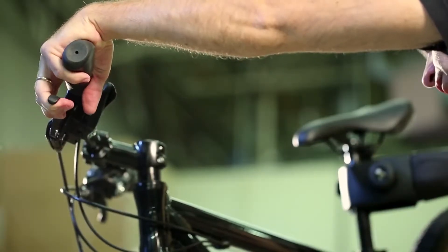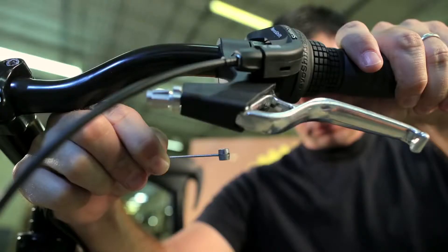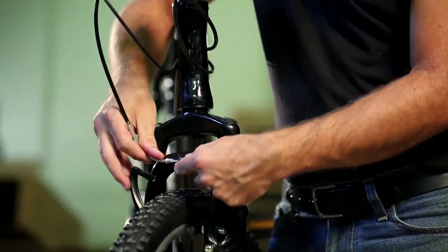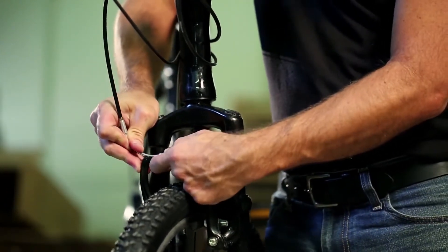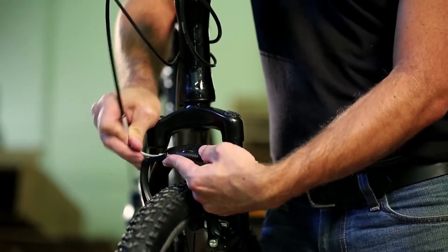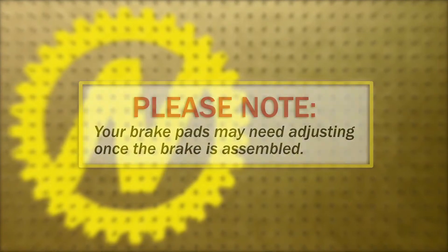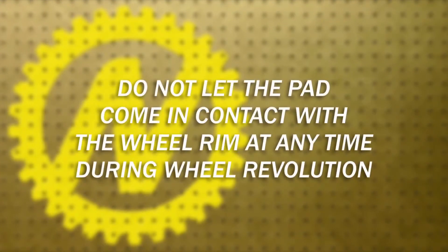Depress the front brake lever and insert the brake cable into the lever. Release the front brake lever while inserting the brake cable through the lever body and barrel adjuster. Pull on the aluminum cable noodle with one hand while hooking the lower end of the noodle into the slotted link on the brake arm. Your brake pads will need to be adjusted. Do not let the pad come in contact with the wheel rim at any time during the wheel revolution.